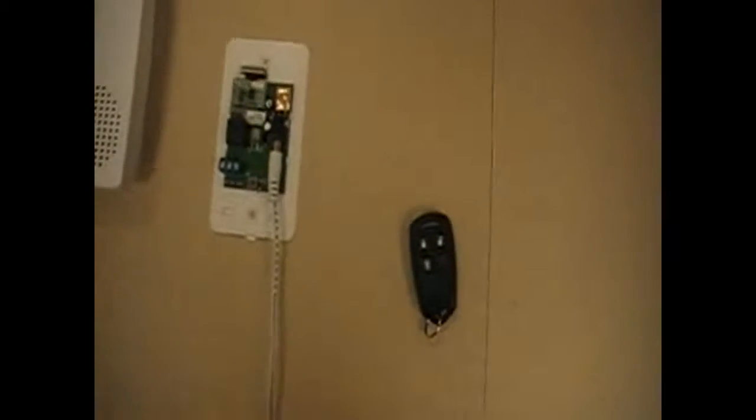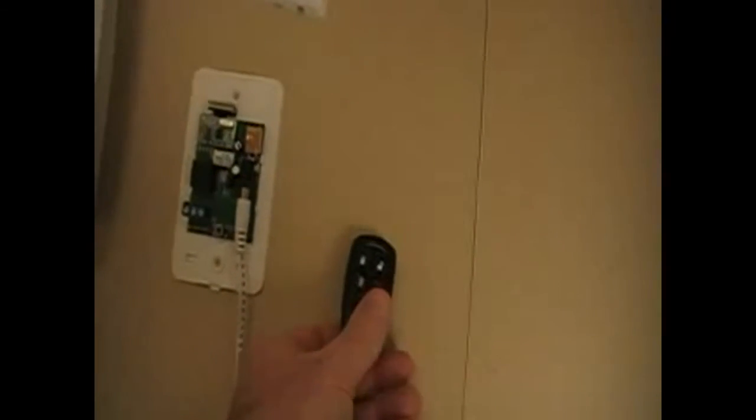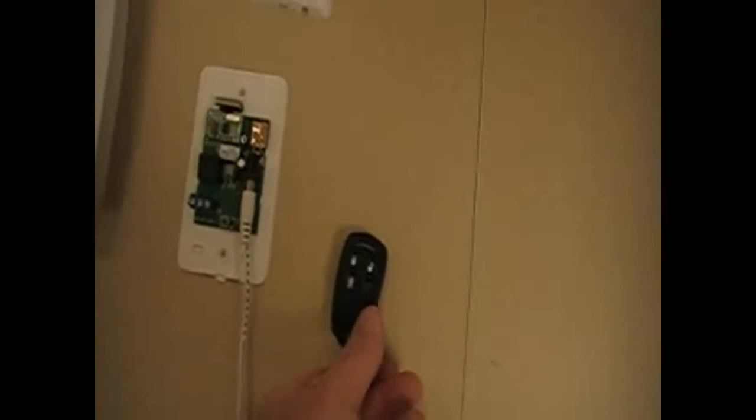To learn a key fob button, press and release the program button one time — the LED light starts flashing at you green. Grab your key fob and press the desired button one time. You'll hear the relay click and the light turn off, and the key fob has been learned in.